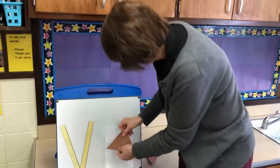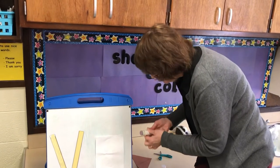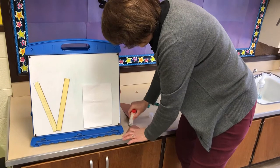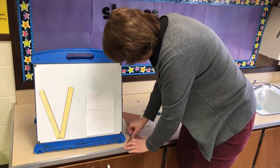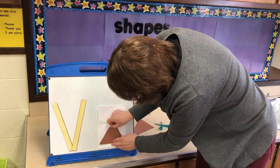Now I'm going to take my glue and put some glue on my triangle — my volcano — and place it right here. I've glued that down.